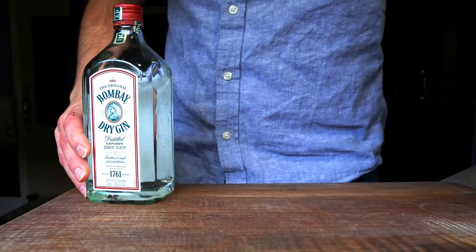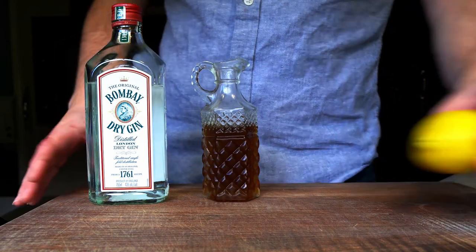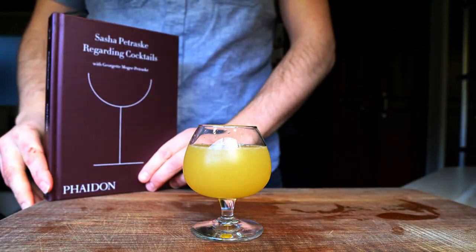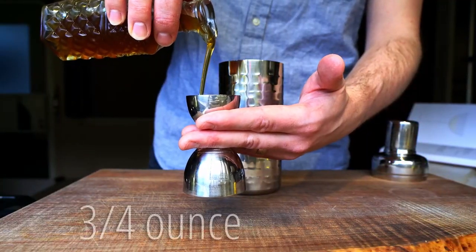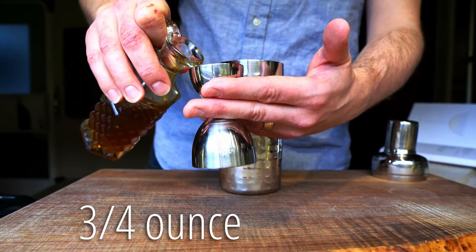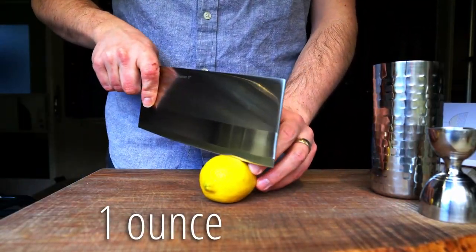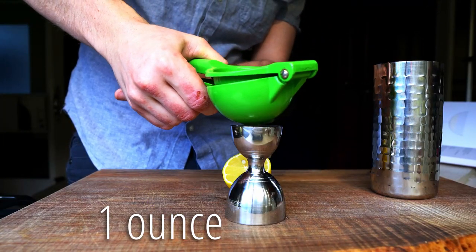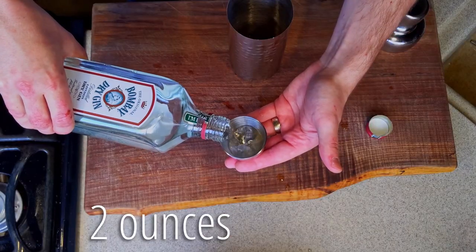The bee's knees is a true Prohibition-era cocktail, and there have been countless printings of the recipe. Today I'll be following the one found in 'Regarding Cocktails' by Sasha Petraske. Starting with a mixing tin, I need three quarters of an ounce of honey syrup, one ounce of freshly squeezed lemon juice, and two ounces of London Dry Gin.